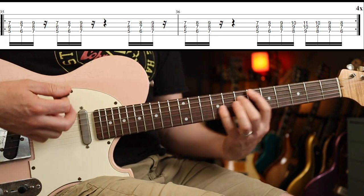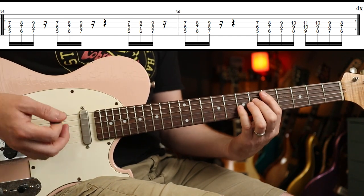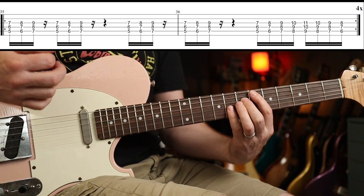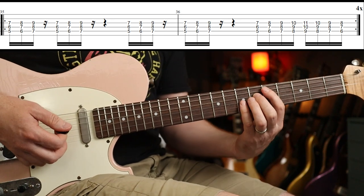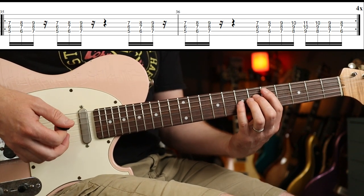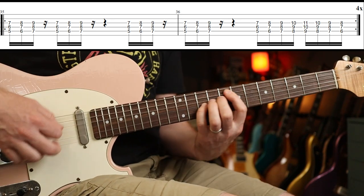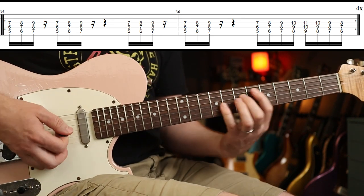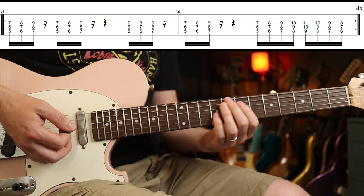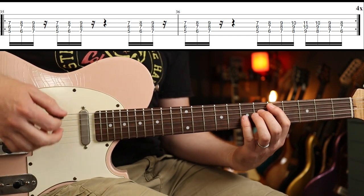You play one, two, three, one, two, three, then a rest, then another rest, and then this. You're going to play one, two, three, four, one, two, three, four — your hands are really moving fast there. That's where the Fast Fret comes in really handy. You play that around four times.